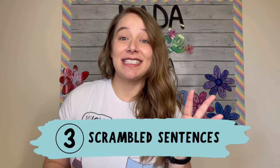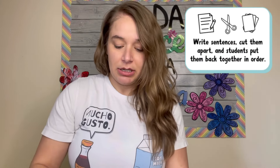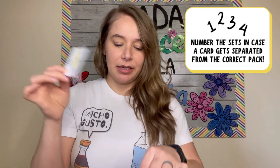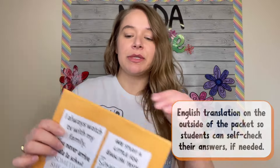Hands-on activity number three are scrambled sentences. I shared this in my Reflexive Verbs video, but it's a great hands-on activity worth revisiting. Scrambled sentences are exactly what they sound like: you write some sentences, cut them apart, and students have to put them in order. I do 10 in a set, sometimes printing the set more than once depending on class size. I put a set number at the bottom — mine are laminated so they're a little shiny — so if someone leaves one on the floor I can easily get it back into the packet. I also put English translations on the outside so students can check their own answers, even if I'm absent.